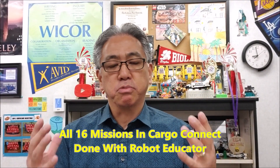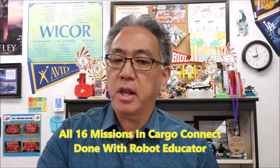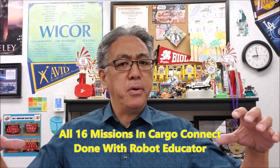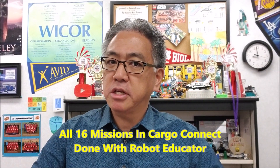Hey everybody, what's going on? It's Mr. Hino with Mr. Hino's Lego Robotics. Today's video — you guys have always loved these videos — the one where I take a Robot Educator and I run through every single Cargo Connect mission. It's really cool. If you've been following my videos, you'll know I've been working on these missions, but today's video I'm putting it all together: missions 1 through 16. So if you want to see that, stay with me.